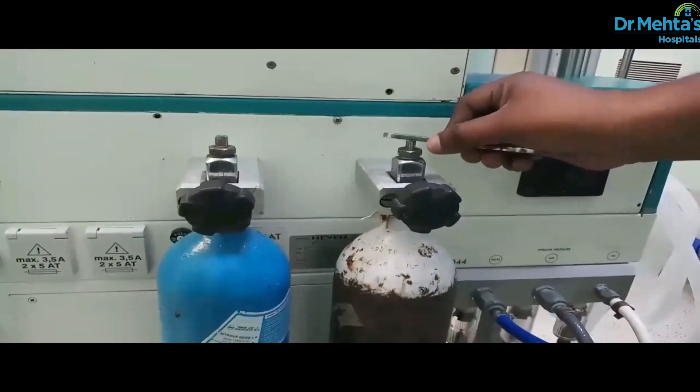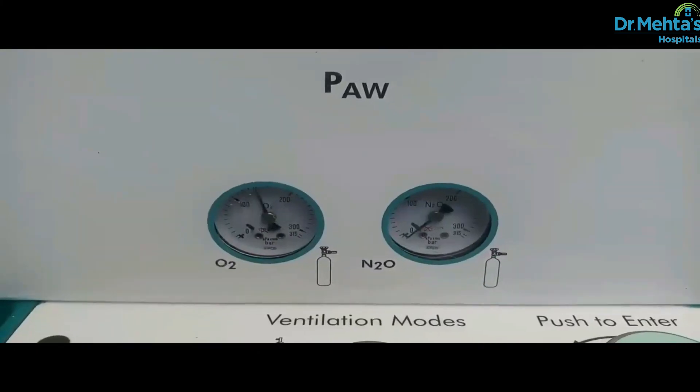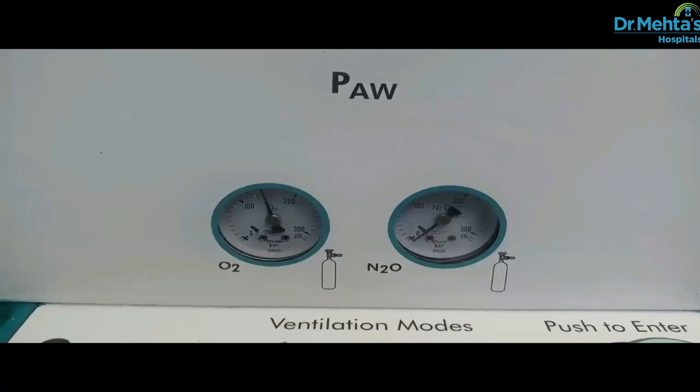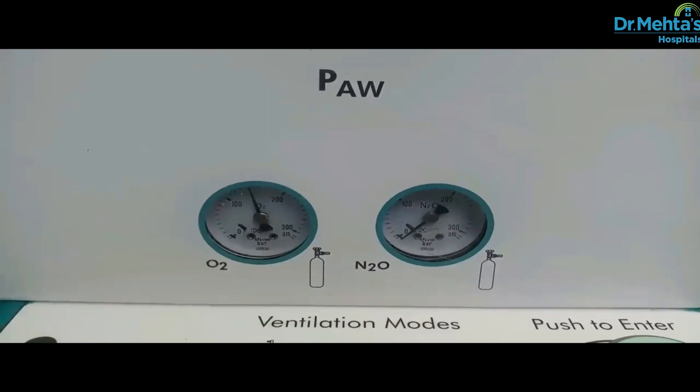Check the cylinder by colour and by label to confirm that they are connected to the correct yoke. Open the oxygen cylinder using the chuck key which hangs at the back of the machine. Now check the gauge which has the cylinder pressure on it. Ensure that the oxygen is at least half full, that is about 1000 psi or 100 kPa.